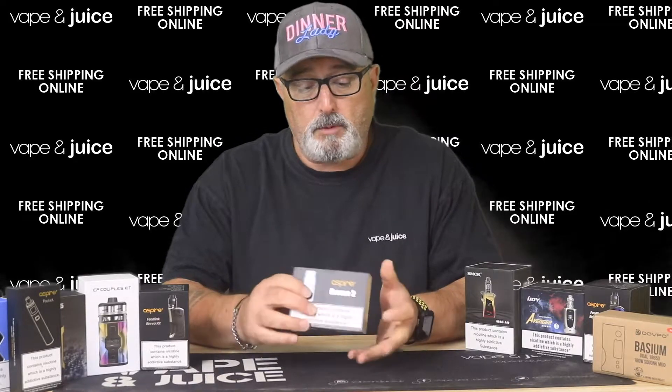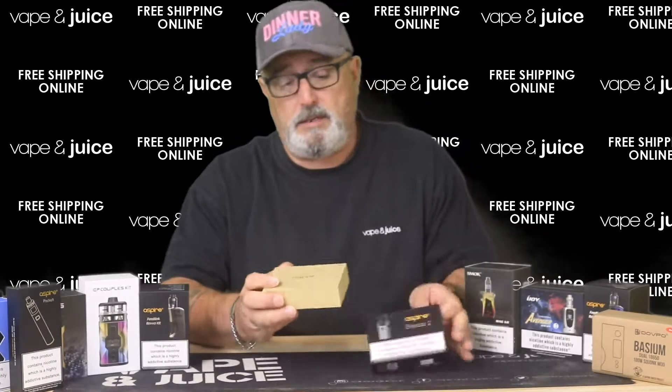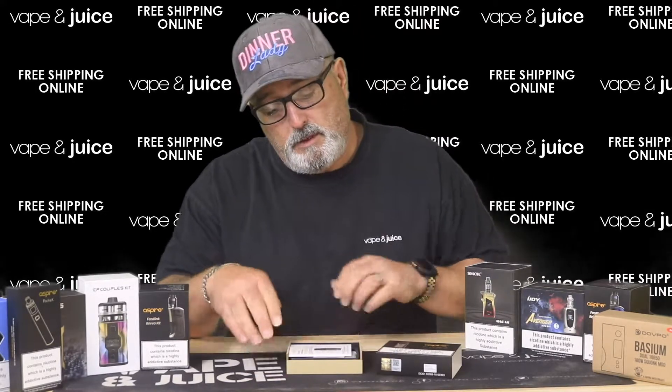We're going to unbox this and see what you get in the box and have a look at the kit yourself. It's a cardboard sleeve and the nice little thing they've done with this is it looks like wood but it's actually compressed card, so it's a nice little tough box. It's got the Aspire logo on the top there, and when you open it up...